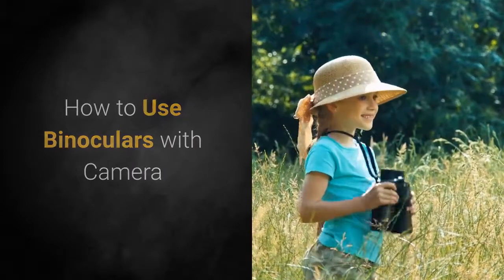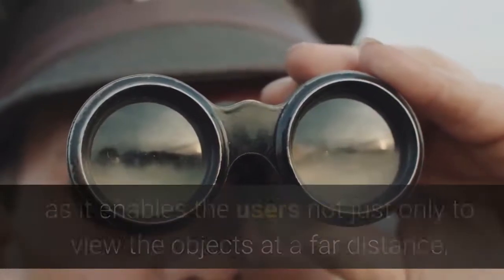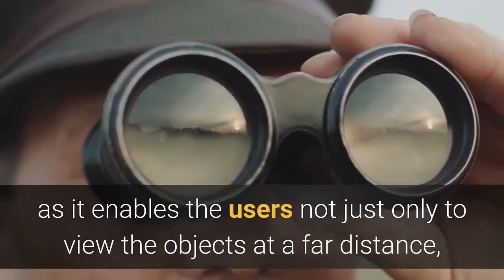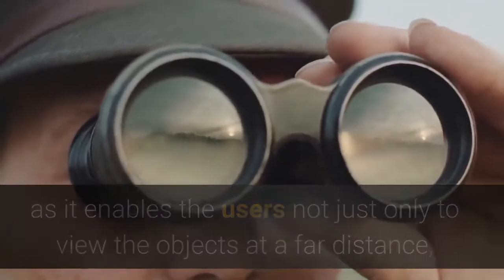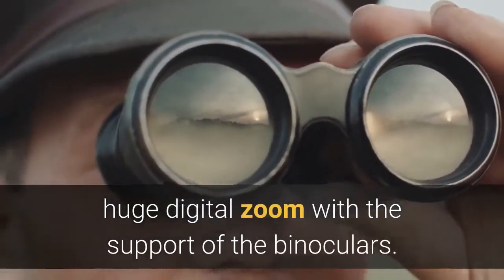Digital camera binoculars are becoming quite popular these days, as they enable users not only to view objects at a far distance but also capture images of those objects with huge digital zoom, with the support of the binoculars.